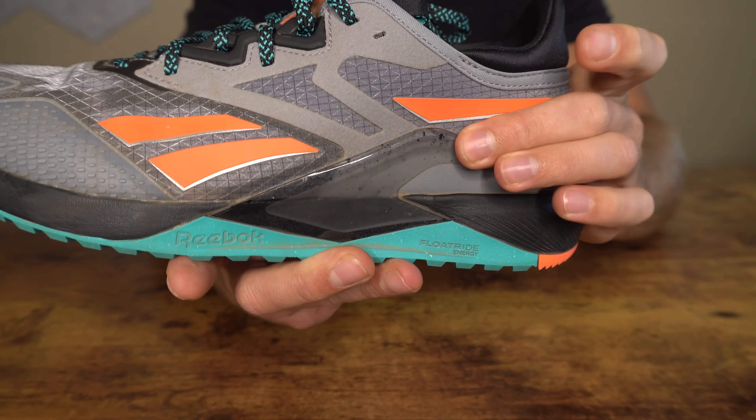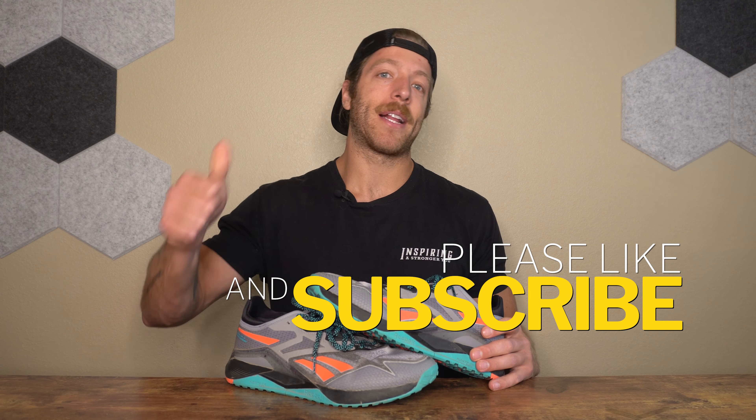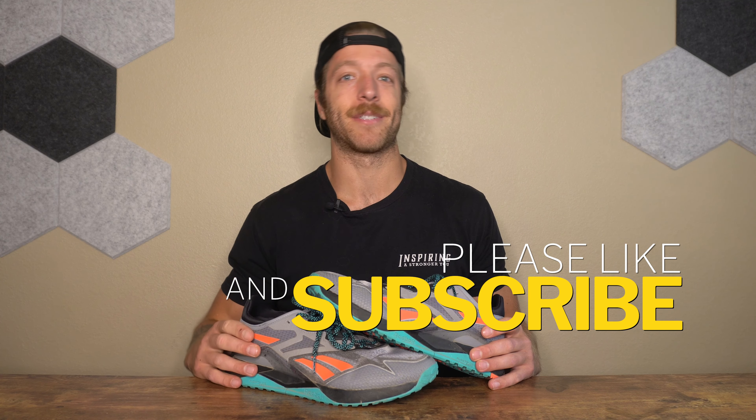That wraps up my review of the Reebok Nano 12 Adventure. Overall the shoe is okay — there's a lot of cool tech in this model, but I'm not sure that all the changes made to the shoe were necessarily a good thing. If you have additional questions, drop a comment down below or reach out to me personally. As always, drop a like on the video and subscribe to the channel. I'll see you in the next one.